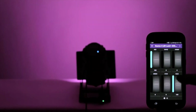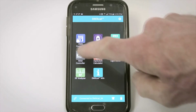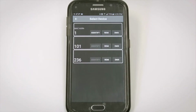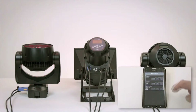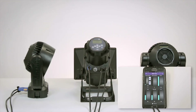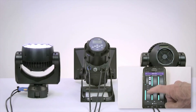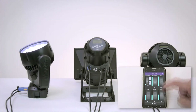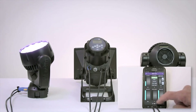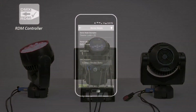When I hit DMX, the fixture's user interface will automatically load and I can control it. The dimmer is on page 2, and I'll take out the white, green, and blue, leaving the red up. Now let's see a more complicated setup. Here are three RDM-capable fixtures daisy-chained together. When I select RDM, it finds all three and identifies them by type, starting address, and personality. I'll do an RDM Identify of one of the Mac Auras, then I'll take control of it by hitting DMX.